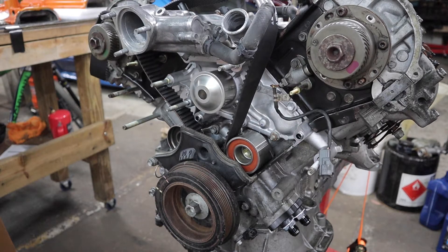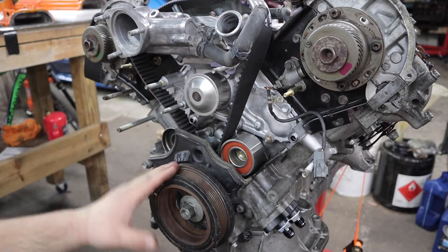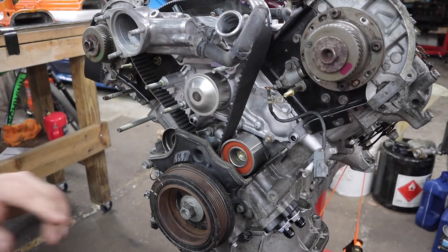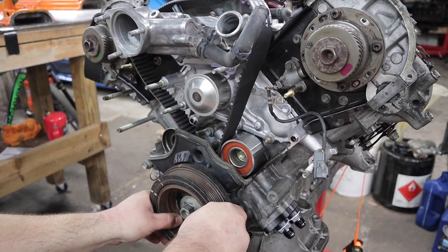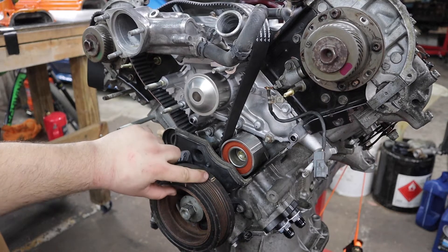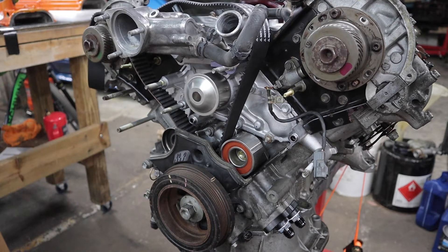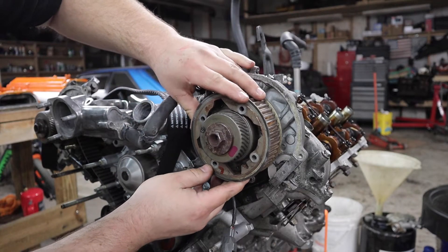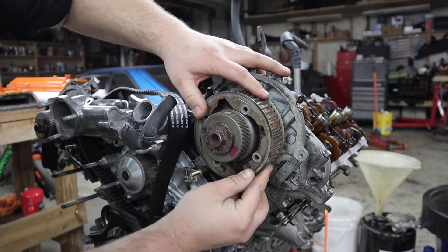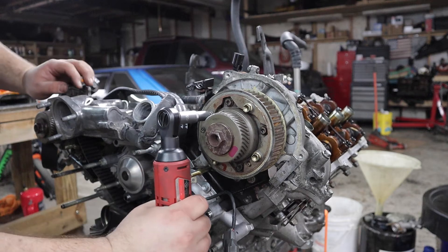We'll torque the crank pulley at a later time. I was confusing myself looking at the manual - when you take apart the timing belt they tell you to align the mark at zero, but after you take it apart they want it back to where you align the mark on the crank pulley with this bolt. So now we put the mark there and proceed. The cam gears can now be installed. They are side specific with an L for left and R for right. Match it up with the pin and tighten the four bolts.